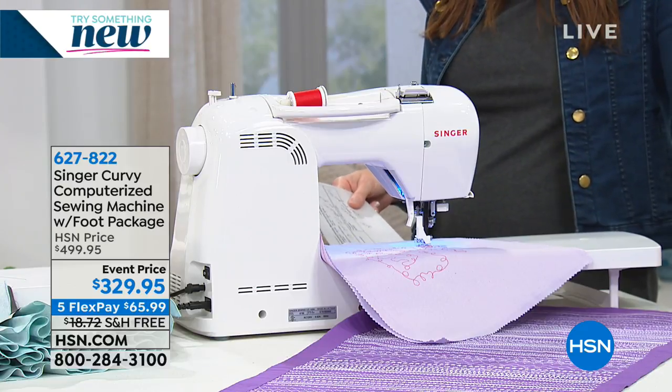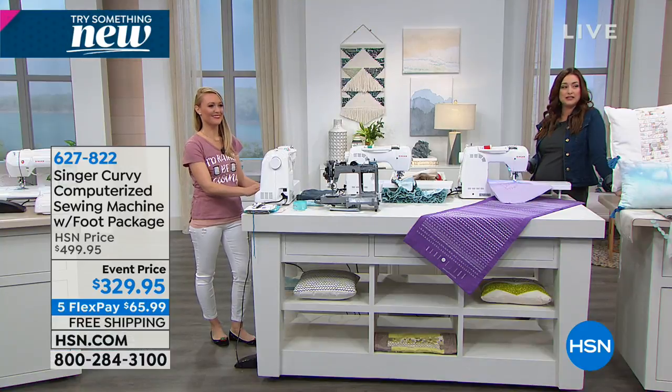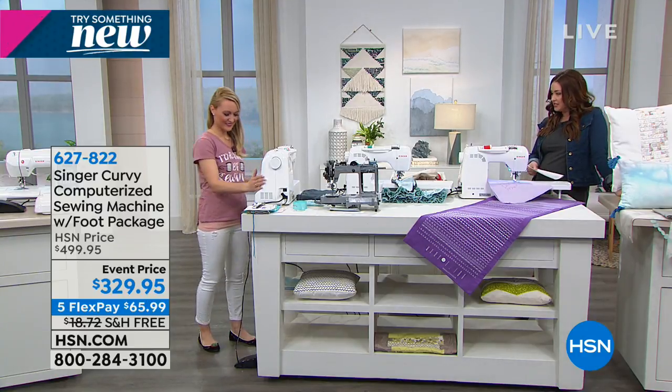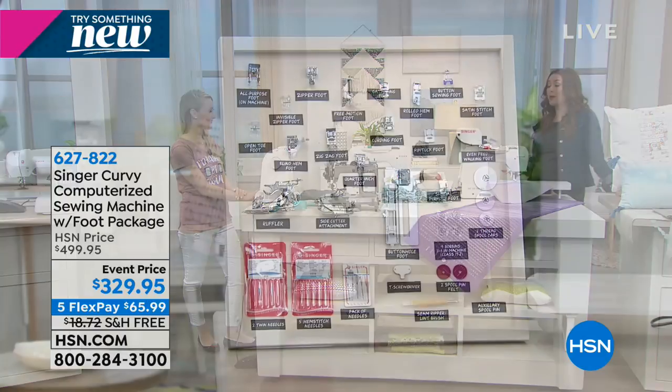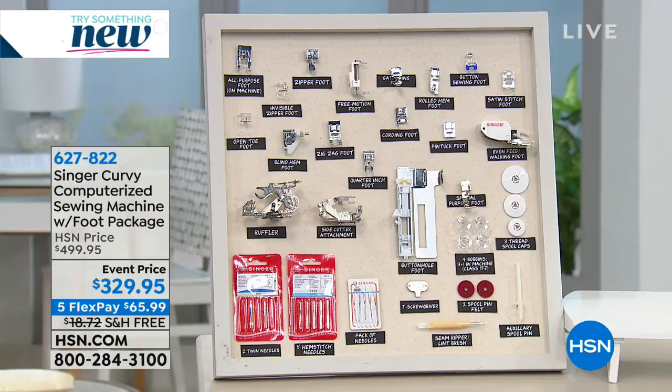I've never seen a configuration this large. It's everything that you want in a computerized amazing sewing machine with an incredible bundle that includes the 18 presser feet, an extended table, and lots of other goodies to get you sewing right out of the box. Whether you've been sewing for years and want to upgrade or you're brand new and want to know all about the technology, this is the machine for everyone, right?